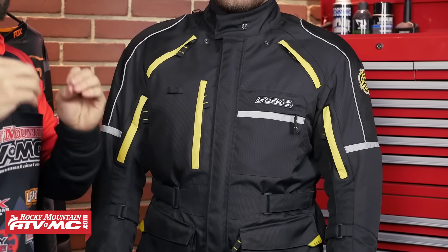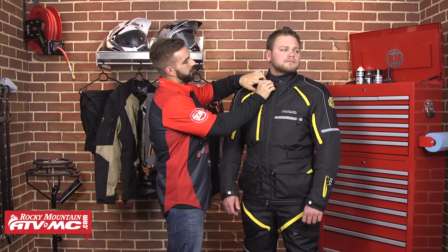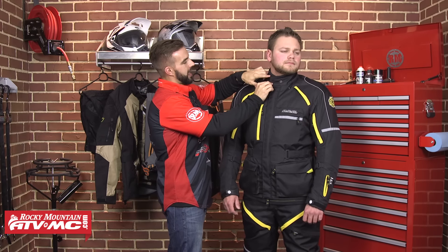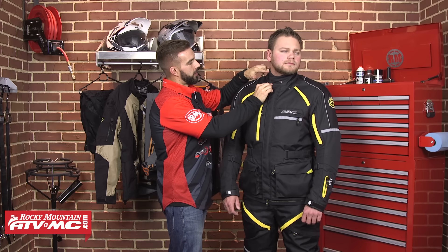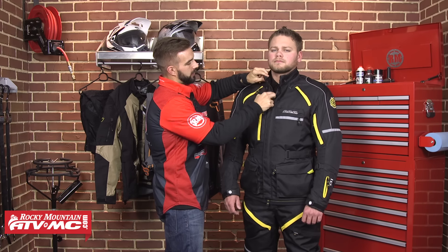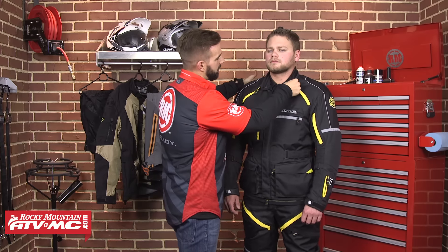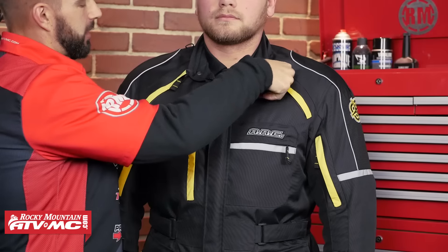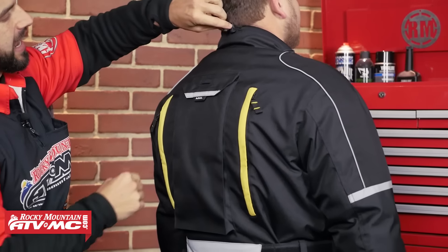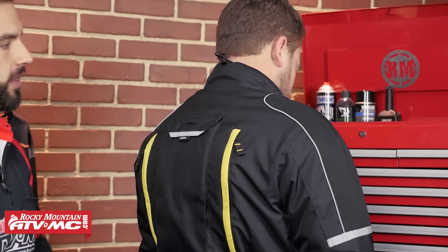Now let's talk about adjustability, because you've got plenty of it with this jacket. Starting up here around the neck, you're going to have velcro closure there that's adjustable. They've done neoprene around the collar of the neck, which is going to prevent chafing while you're out riding. Zach can open this up and unzip it a little bit to let some air in. These are going to have snaps on each side of that collar so he's going to be able to snap that down into place. And here on the back of the neck you are going to have an elastic cinch so Zach can really cinch that down to keep out that foul weather.